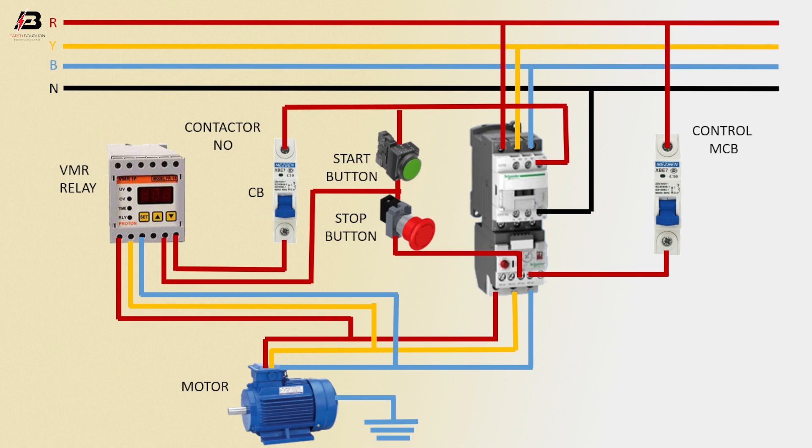Now this circuit is ready for use. Viewers, that's my video. If you like my video, please like and share my video with your friends and on your own social media. Thanks for watching my video and thanks for being with me. Thank you so much.